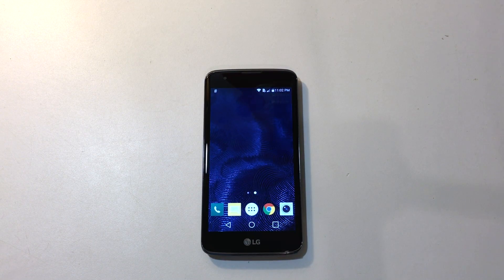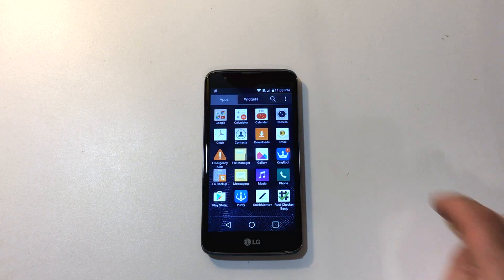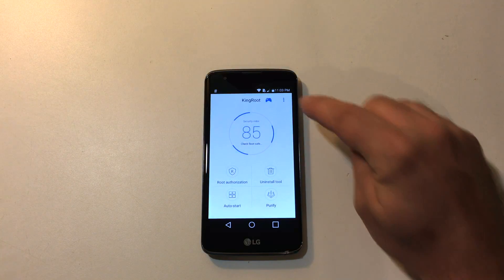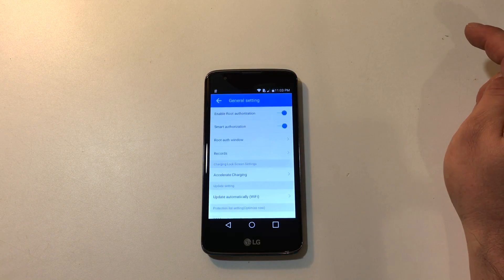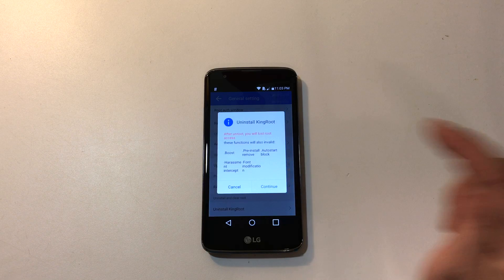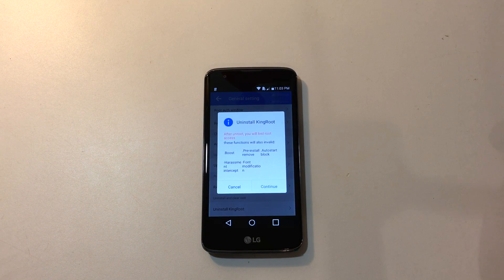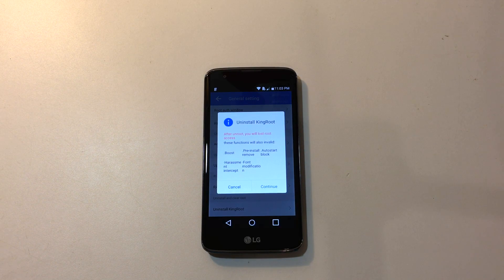If you ever want to uninstall root, you can use the Kingroot app — it's very easy. Open up your application drawer, find Kingroot. Up in the top corner, these three little dots. General settings. Scroll all the way down. Uninstall Kingroot. Click continue — it will uninstall Kingroot and your phone will be unrooted. I did this one time; it didn't work the first time, I just force closed the app, reopened it, uninstalled Kingroot and it worked perfectly. My phone was unrooted.